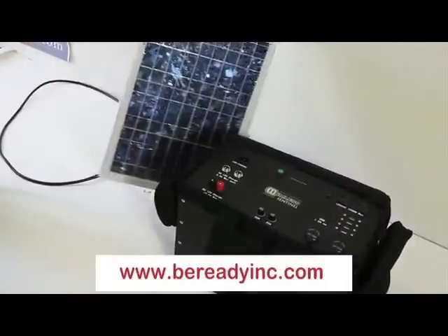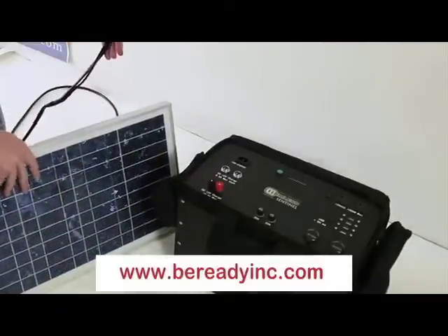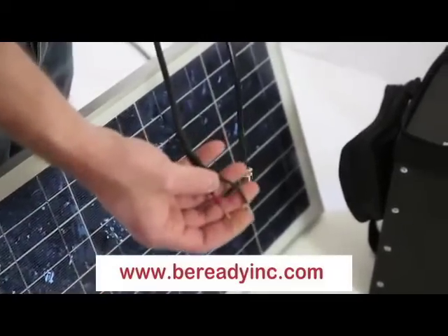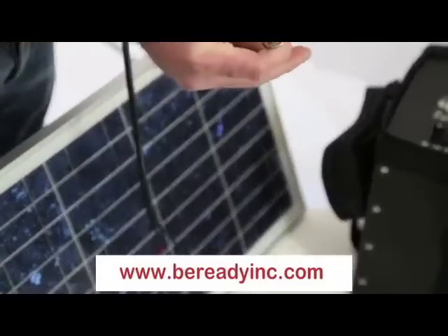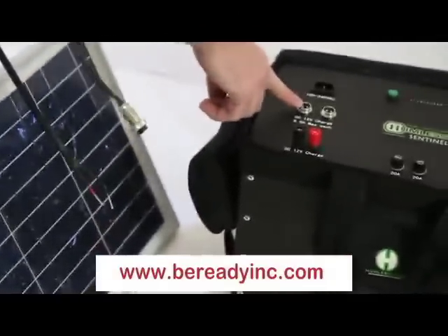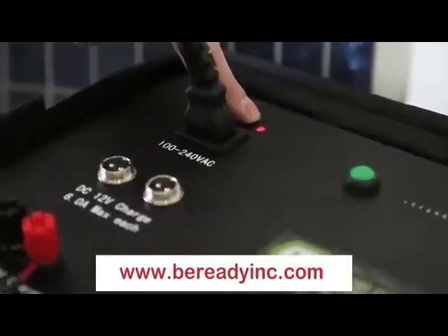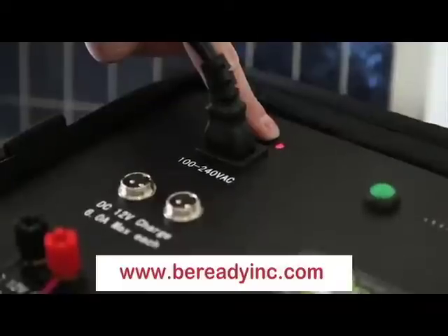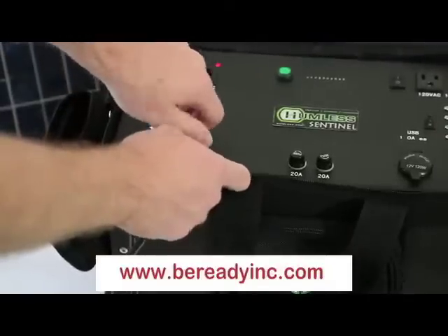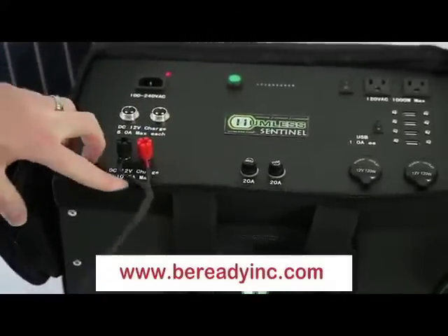You can also use any form of 12 volt DC to charge the unit. For this demonstration, we're using a 20 watt solar panel with two types of connectors: plain bare wires and an aviation connector. These connectors can be plugged into the unit directly. Once plugged in, you will see a red LED light up, telling you that you are receiving a DC charge. Once the unit is fully charged, the red LED will turn off.